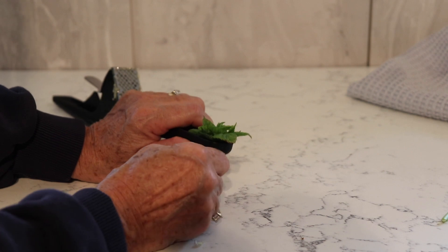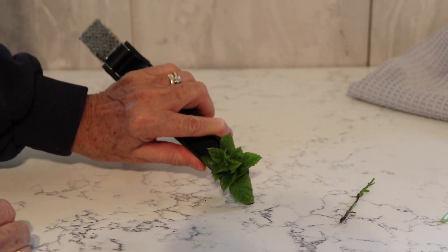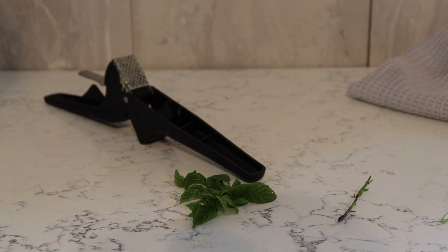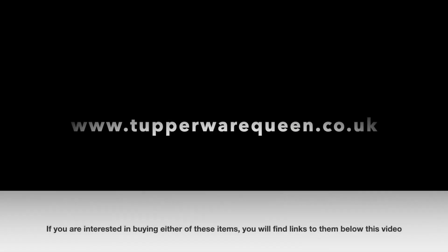In the bottom right hand corner you'll also see a red subscribe button. If you click on this you'll be notified when I bring out new videos telling you about all the new products.